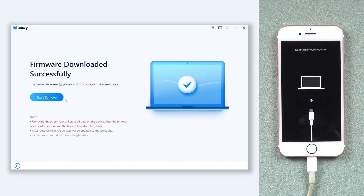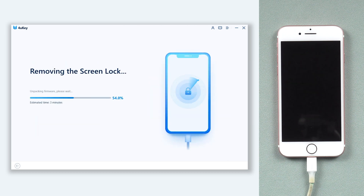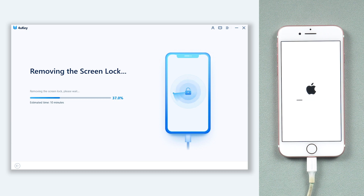Once the download is done, click the Start Remove option. 4uKey will start to erase your iPhone and all your data — it's very safe. The erase process will take a while, so be patient.